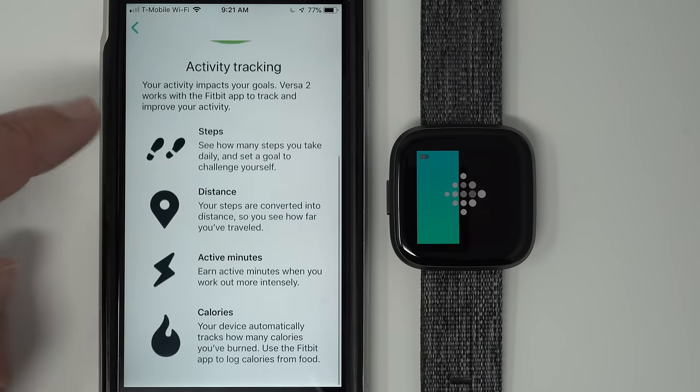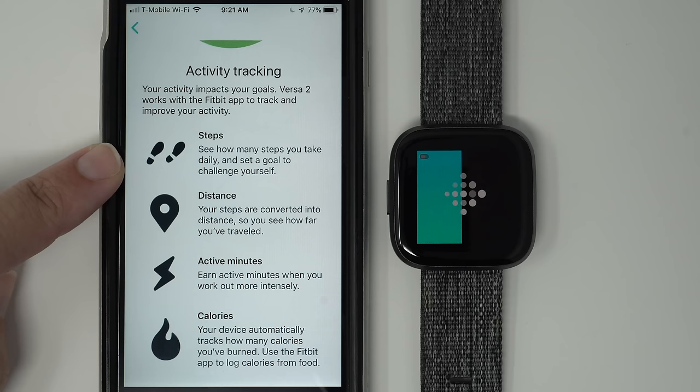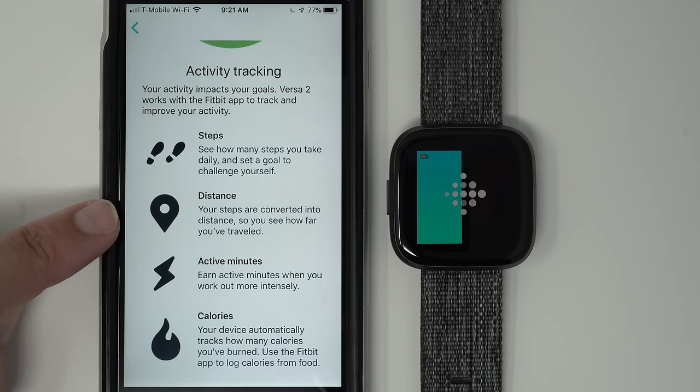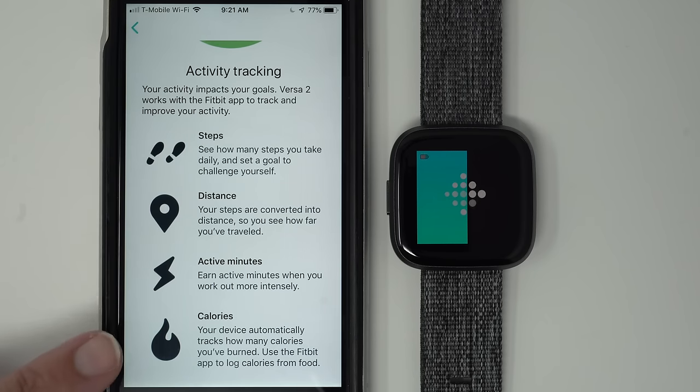Activity tracking: your activity impacts your goals. Versa 2 works with the Fitbit app to track and improve your activity. See how many steps you take daily and set a goal. Your steps are converted into distance. Earn active minutes when you work out more intensely. Your device automatically tracks how many calories you've burned — use the Fitbit app to log calories from food.